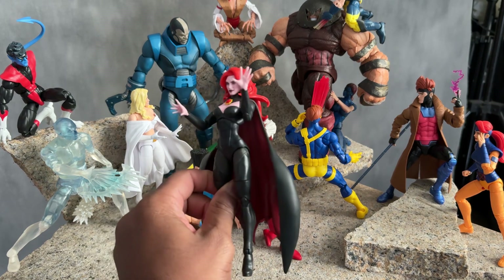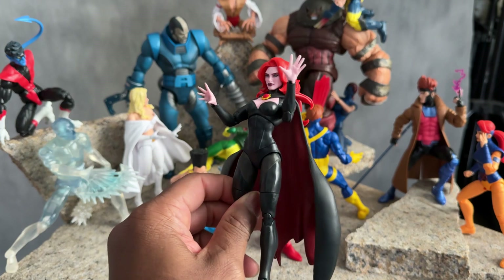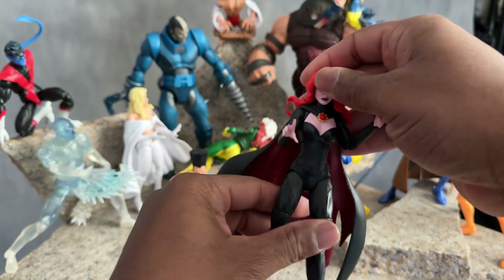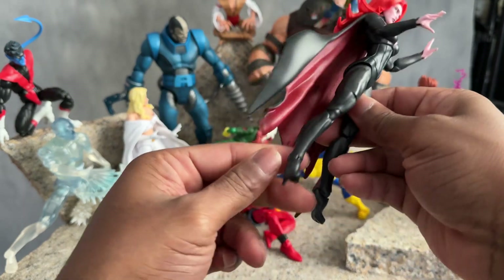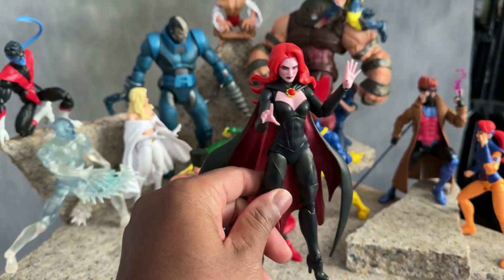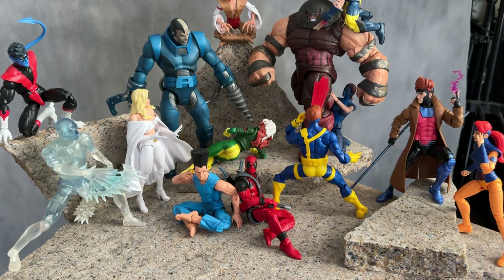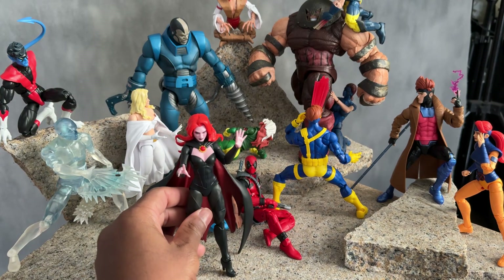It's more of a statue figure — you can pose it, but not that much, because it's hard for her to stand up on the Marvel heels. Even though they have pegs at the bottom you can stand her up on something with the pegs. I don't like using pegs, and a lot of people don't. Even if you look at the scene in the back here nobody's on a peg. But if you have to use it, you've got to use it.